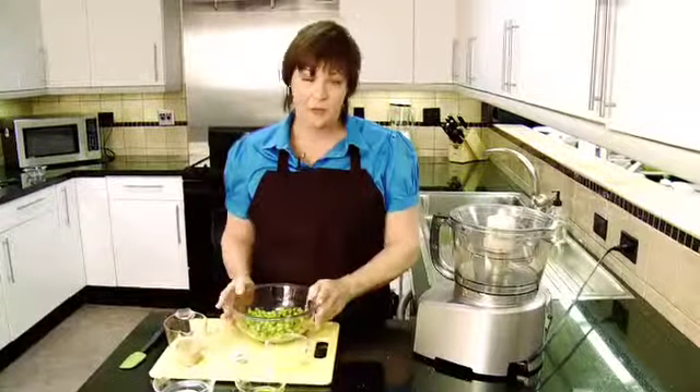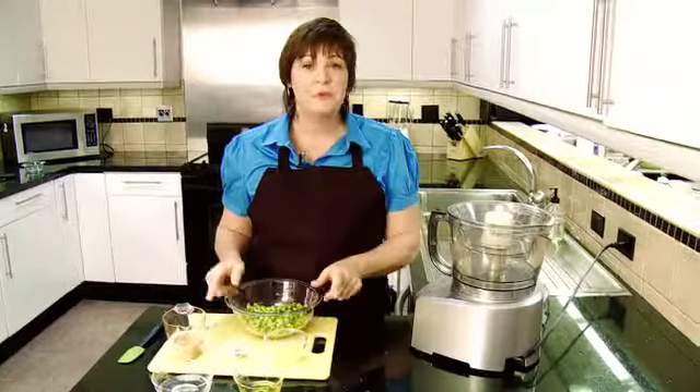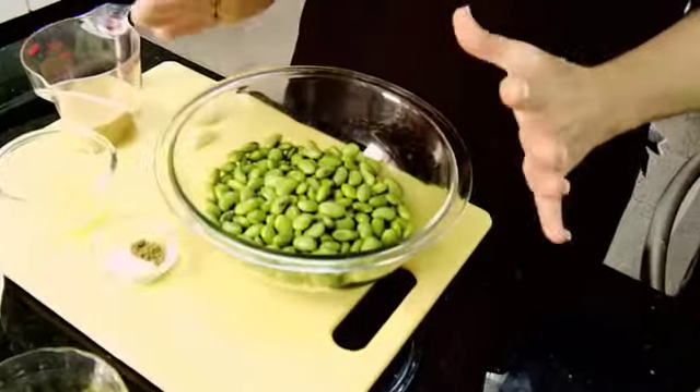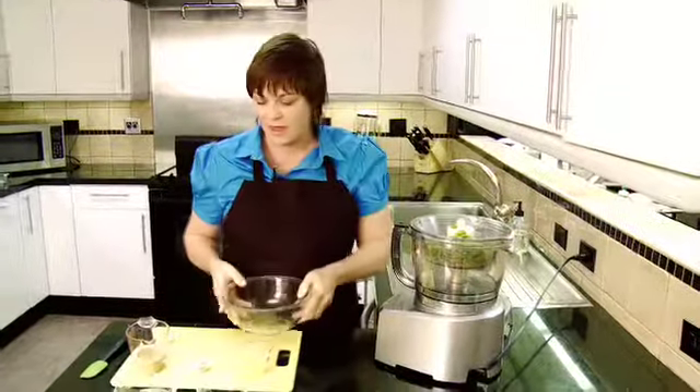What we want to do is take two cups of edamame, which are basically soybeans, and you want to put them in the microwave for about three minutes. Keep them covered so they get nice and steamed and hot. And while they're hot, you put them in your food processor like that.